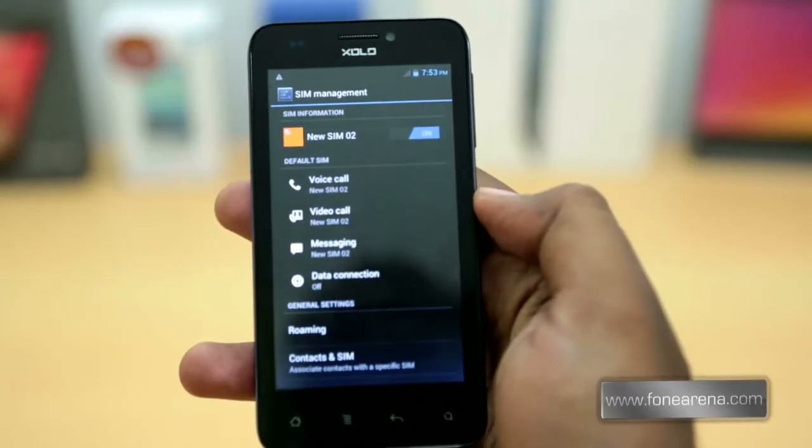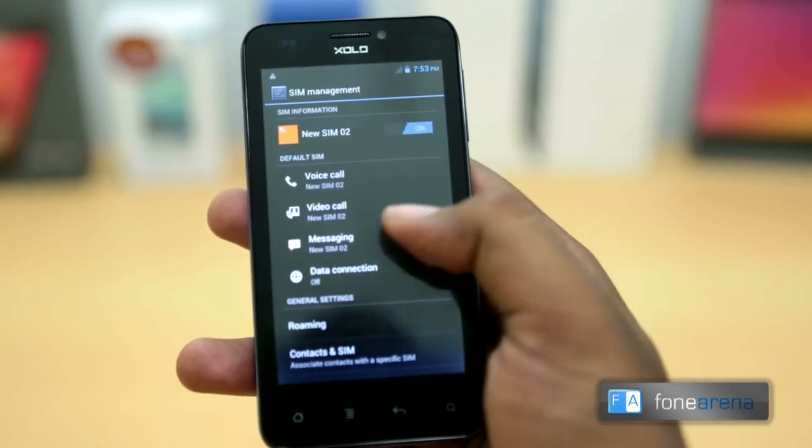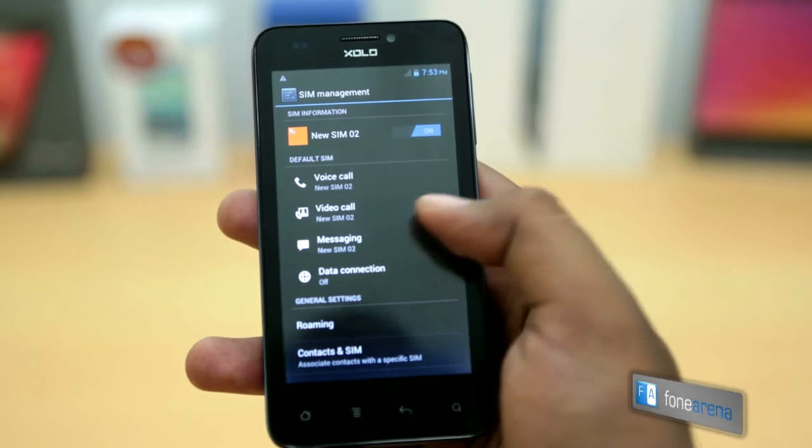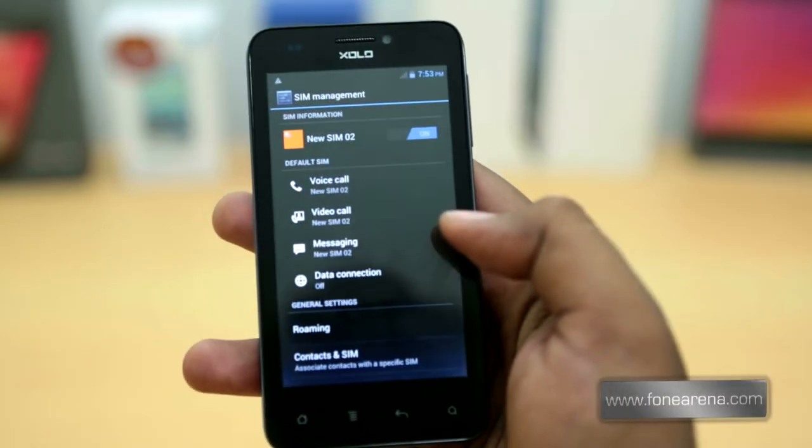The SIM management option in the settings menu is a common feature in dual SIM phones these days. It lets you configure both SIM cards using several features that we find quite robust for this price range.